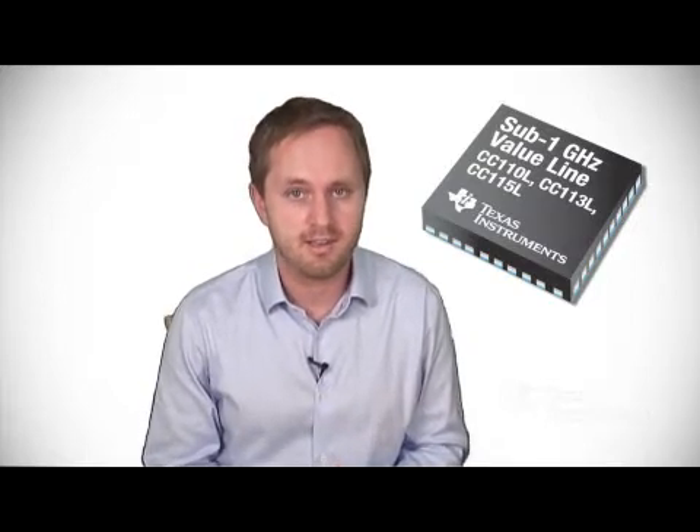Hi, today I'm here to help you start development with TI's RF Value Line Parts, TI's low-cost sub 1 GHz RF solution. My name is Erlik Simonsson, product marketing for Texas Instruments, and with me I have Magnus Vines, tools manager for our DRF group.